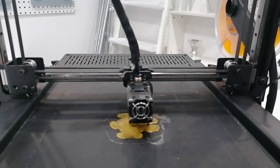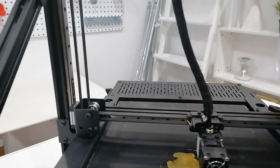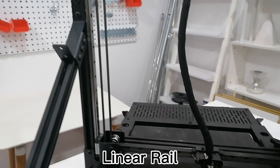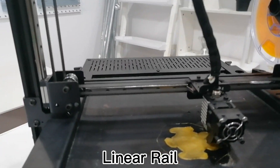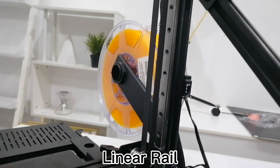For the X and Y axes, they use linear rail. It enables smooth sliding motion as the ball rolls between the surfaces, providing higher precision, smoother motion, and easier, more precise mounting.